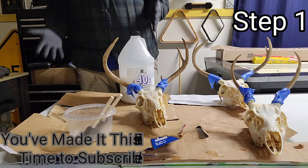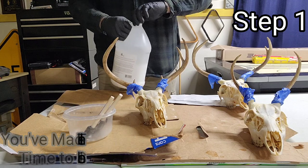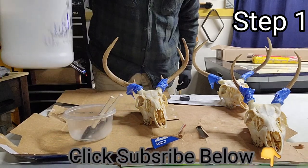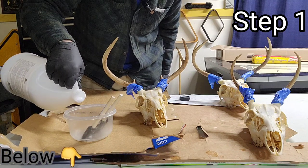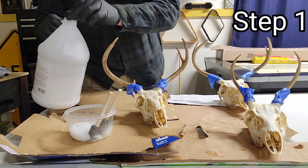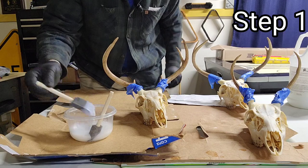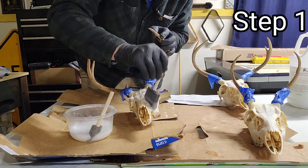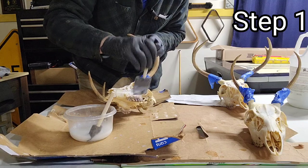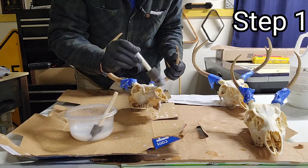Most importantly for this process, wear gloves, because this stuff will turn the living crap out of your hands. What we're working with is a volume 40 peroxide. When you pour this into a little container, fill it up a good bit more than you see here because I've got three deer heads to do. What I normally use is some foam brushes. All you've got to do is dab it on nice and thick. You want to keep it thick all the way around the skull just to make sure it sticks.